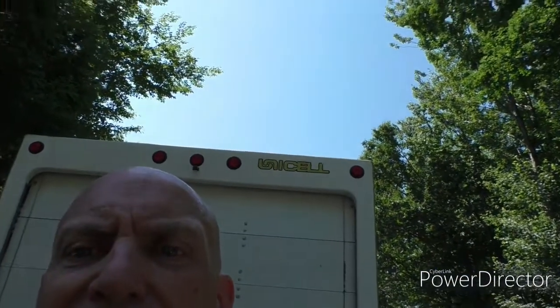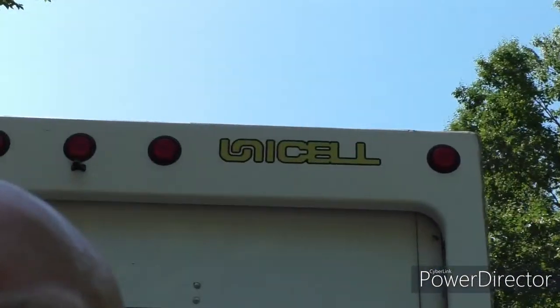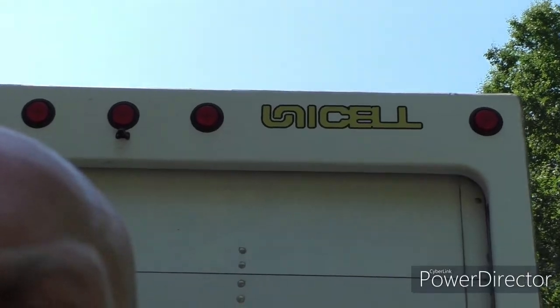You saw my radio install. This is the back of it — it's got a roll-up door. The important thing I want to show you is who makes this box. This company is called Unicell. They're a U.S. company and they make a one-piece fiberglass box mounted on this chassis. I've called them a couple of times and keep getting the same guy — he's really helpful, really patient, and we have great conversations.